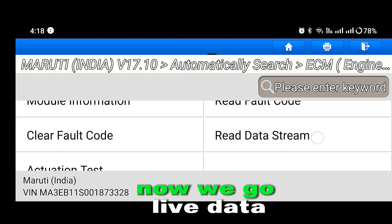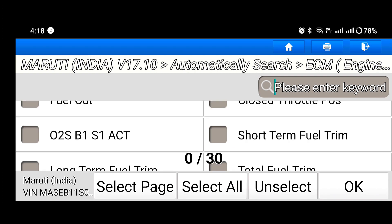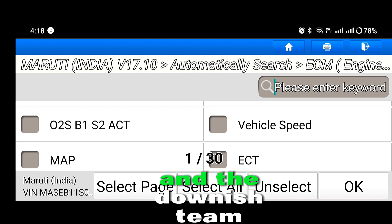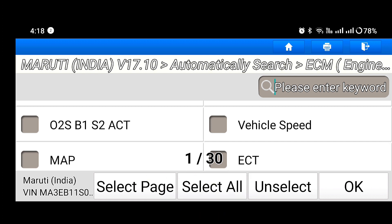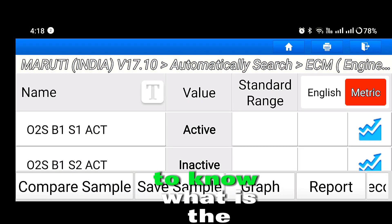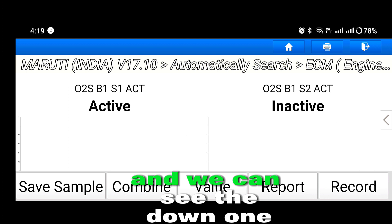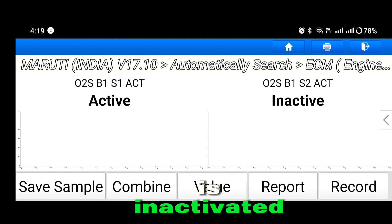Now we go to live data, and we select both the upstream and downstream sensors to know what is the power condition. We can see the downstream one is inactivated.